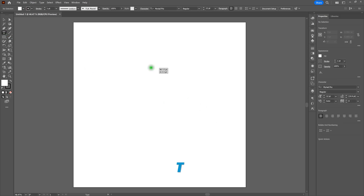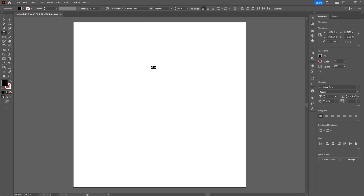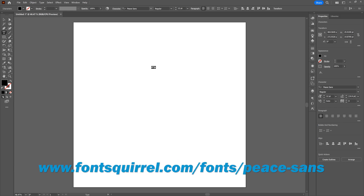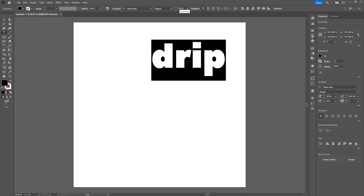Let's click anywhere on our artboard and write the word drip. Once we've done that, let's double-click on our type, select it all, and change our character style to Peace Sans. If you need to find it, do a general search or go to fontsquirrel.com. Once we've selected Peace Sans and entered drip, let's change our type size from 12 points to 200 to make it nice and visible.